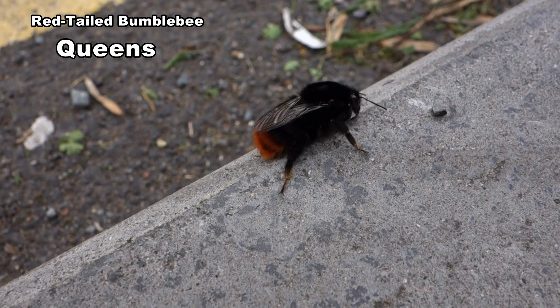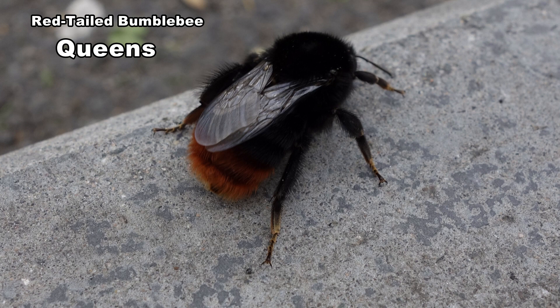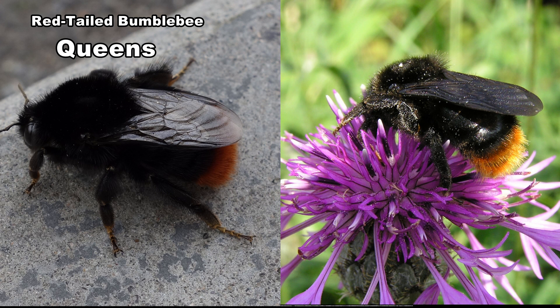Queens are between 20 and 22 millimetres long. They are as long as buff-tails but less heavily built. Note the pollen basket has black hair. This distinguishes it from the rare red-shanked carder bee queens which have red hair on the pollen baskets, and the red-tailed cuckoo queens which have black wings and no pollen baskets.